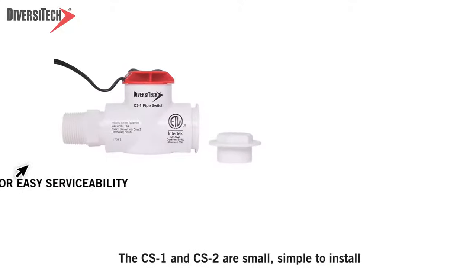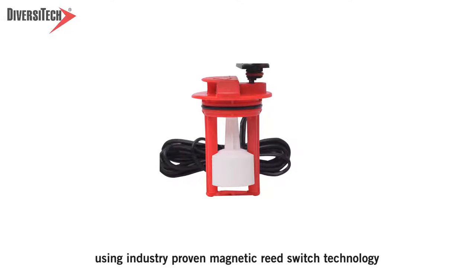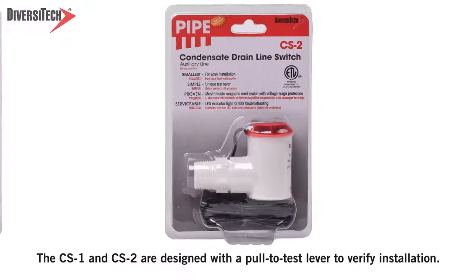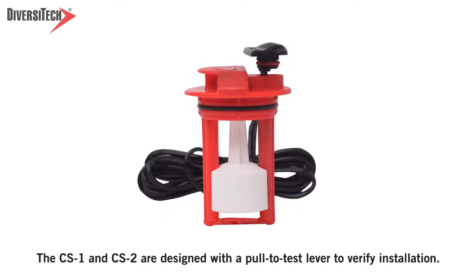The CS1 and CS2 are small and simple to install using industry-proven magnetic reed switch technology. The CS1 and CS2 are designed with a pull-to-test lever to verify installation.